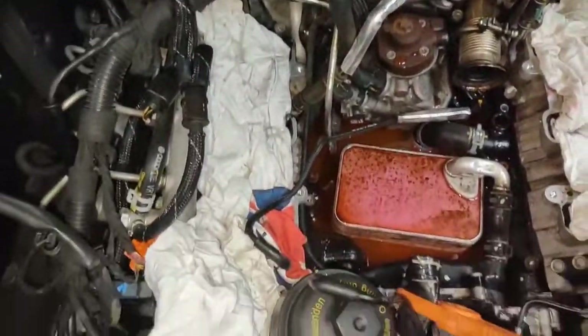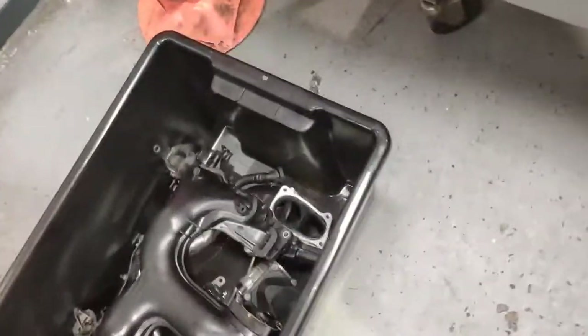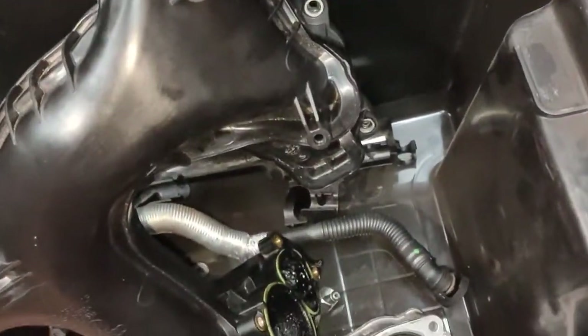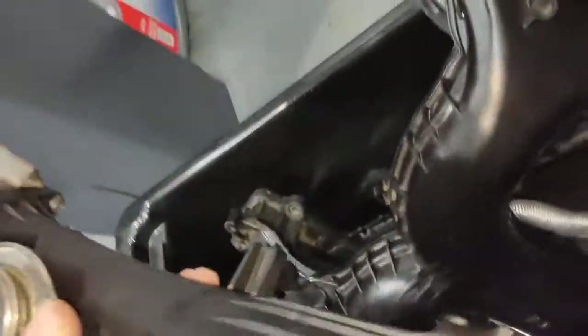We have removed the intake manifold out and we're going to inspect the intake manifold as well. So the older one had the swirls, this one doesn't have it - this is a different design. But at the same time we have to clean all this, including that and including this as well. See, all this stuff here has to be cleaned properly.